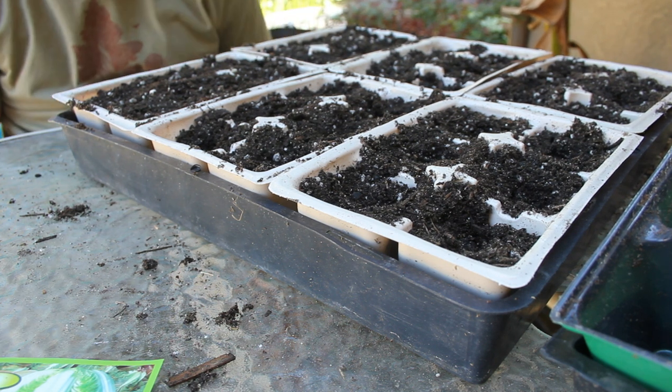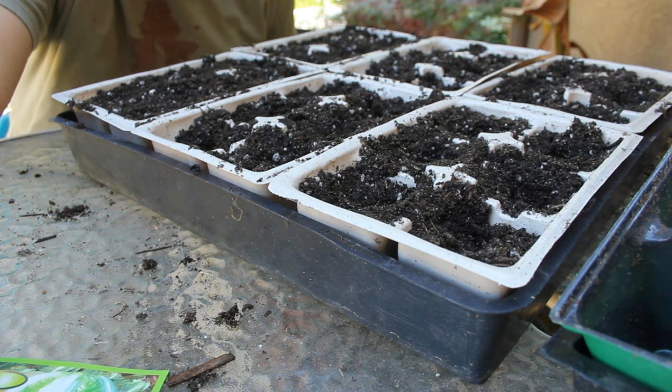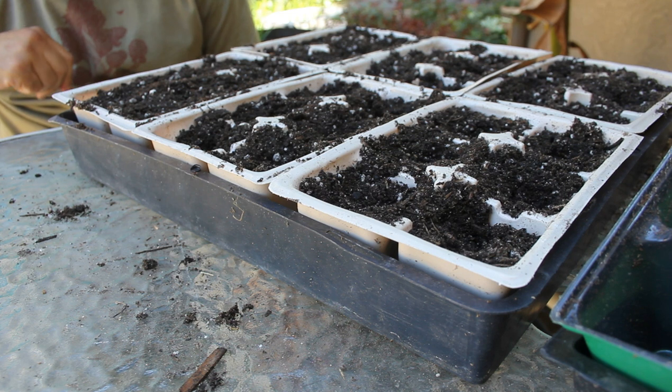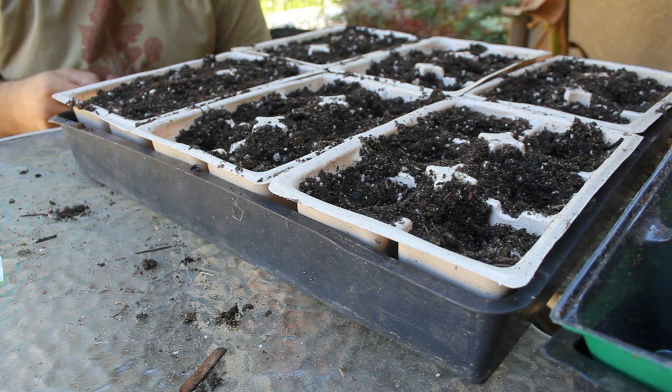So we have six — basically nine cells — where these are gonna go. And I have another tray right next to it that we're gonna go ahead and do.